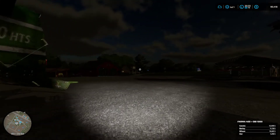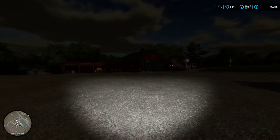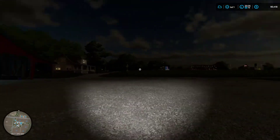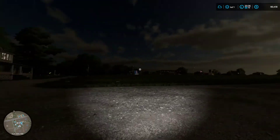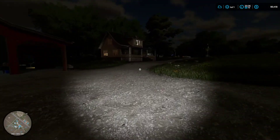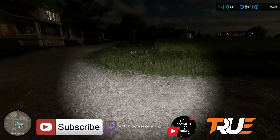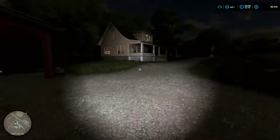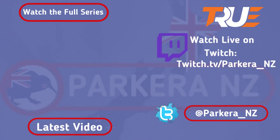That is all from me today — thank you very much for joining me as always. Next episode will be a continuation of the harvest because we should be due to take the top field of wheat as well. So that is all good to go. Thank you very much for joining me today. Hit the like button, subscribe if you're new and all that jazz. Until next time, I am Pa Kiera — take care of yourselves and each other. Kia kaha. That was a good day.